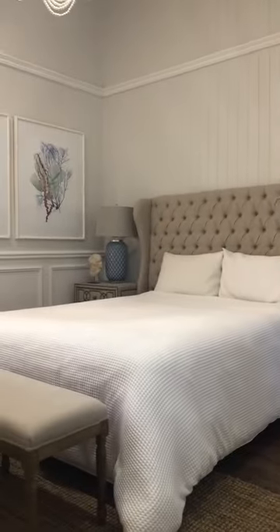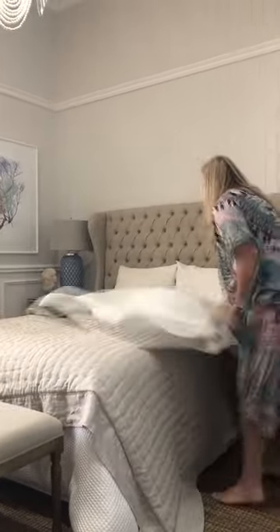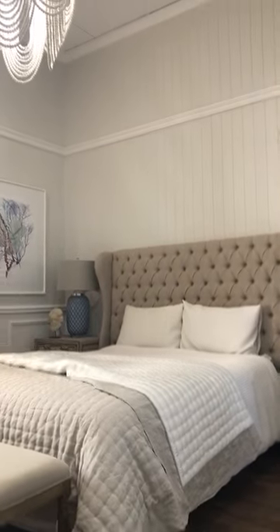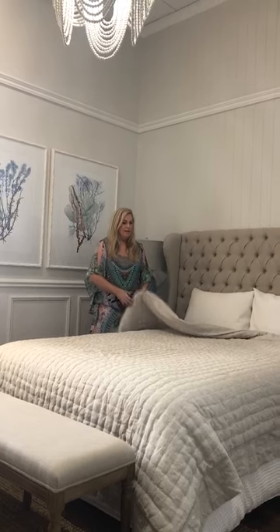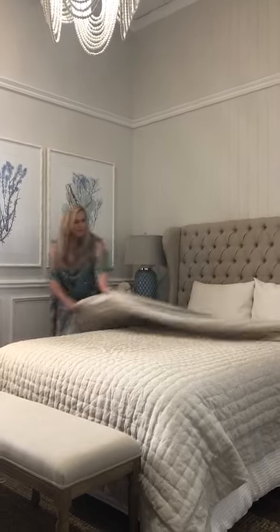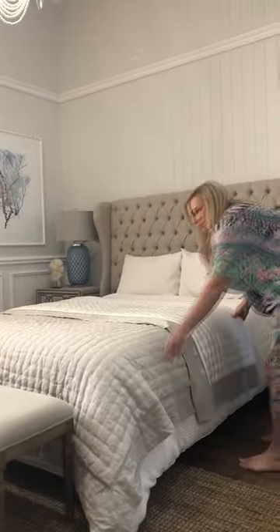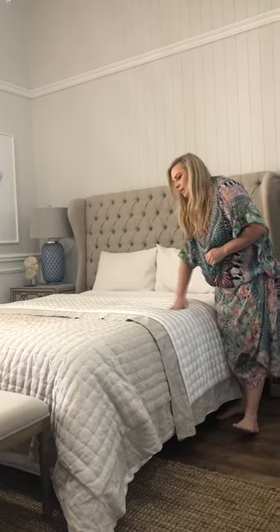We're going to start layering the different textures to give this a really beautiful, comfortable feel. This is a beautiful linen cover, and on the other side it's a beautiful silk. We're going to fold that back halfway on the bed, which adds another texture, another layer, and brings in some of the white of the duvet into the white of the quilt.